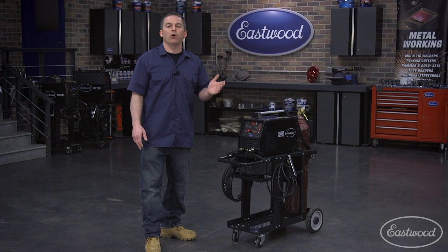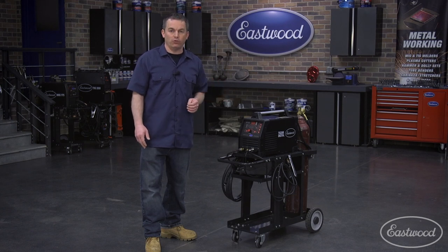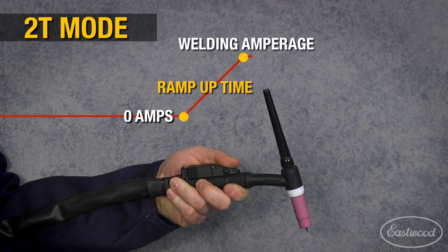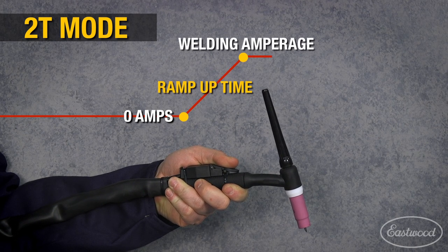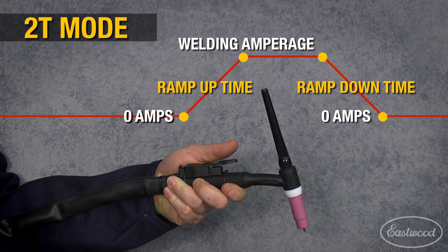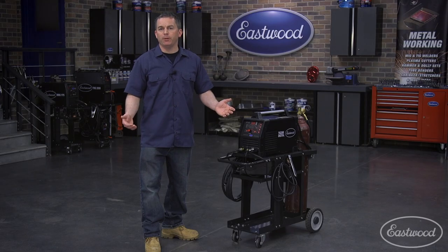This digital TIG also has a ramp up and ramp down function with 2T. That means you can preset the time it takes for the machine to ramp up to the preset amperage so you don't get it all at once, which helps prevent blow through on thin metal. When you're finished welding, release the trigger and the arc will start to ramp down and terminate.